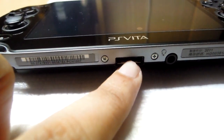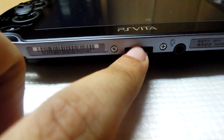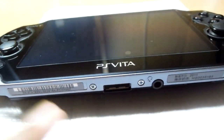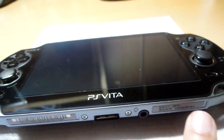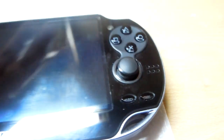Looking at the bottom, we can see the port used for charging and for transferring contents. This is the 3.5mm jack, and this is the model number and ID. Then the normal PlayStation buttons, the right analog stick and the right speakers, and the select and start buttons.